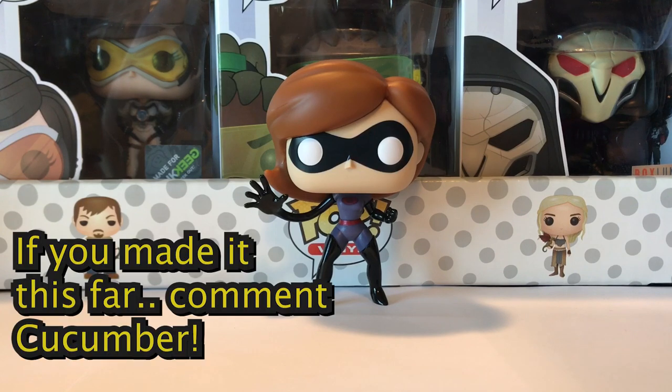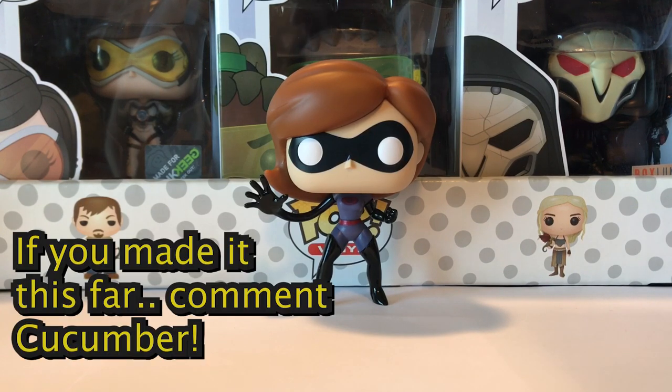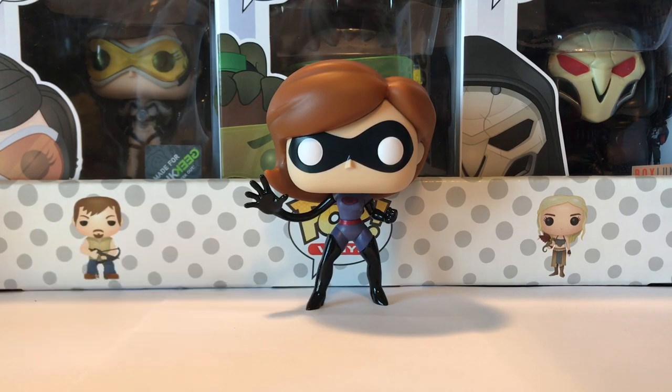Last but not least, we have the pop that came without a stand — I can't find it; it might have fallen out. It's leaning up against Lucio there. This is a Target exclusive Elastigirl — the Miss Incredible one where she's at her new job. I haven't seen the movie so I don't know too much about it, but I think Elastigirl is finally going to get put in the limelight instead of Mr. Incredible, which is cool. She has the stretched out arm, which is awesome — definitely better than the common version.